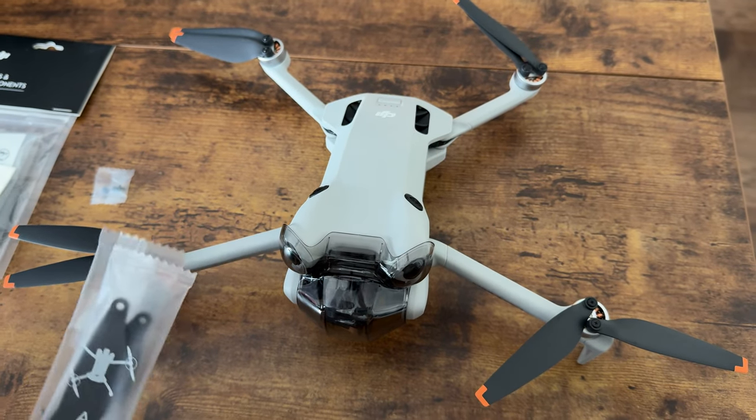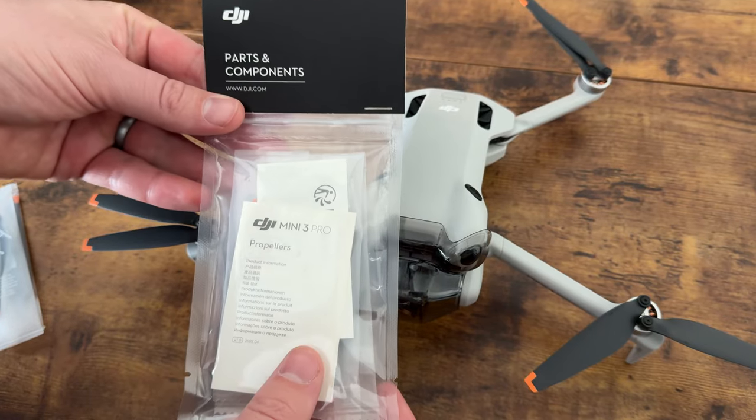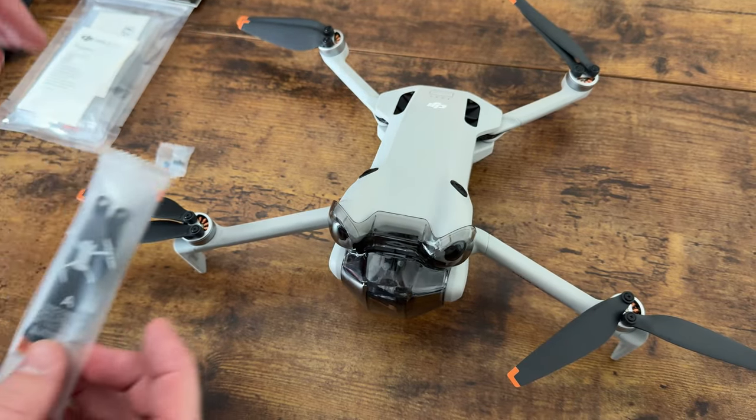If you have a drone, one thing you're going to want to do is make sure you buy extra propellers. DJI sells these bags of propellers, which is a really good thing to keep on hand if you are flying a drone.